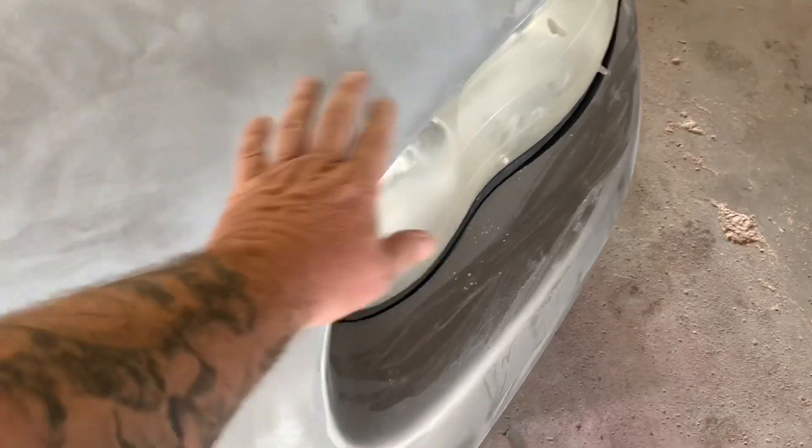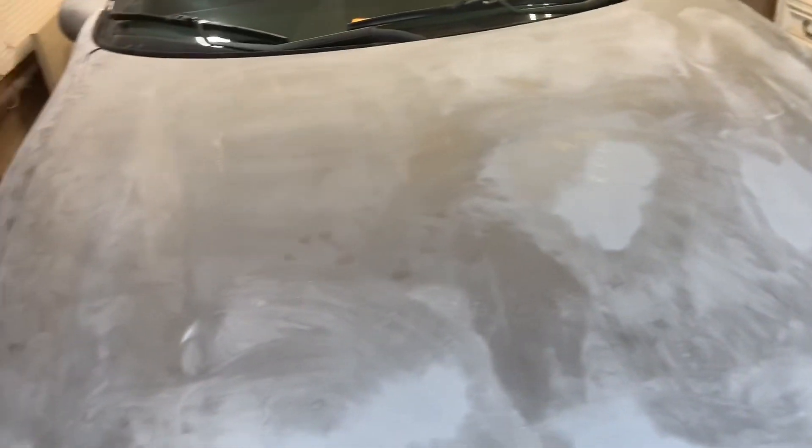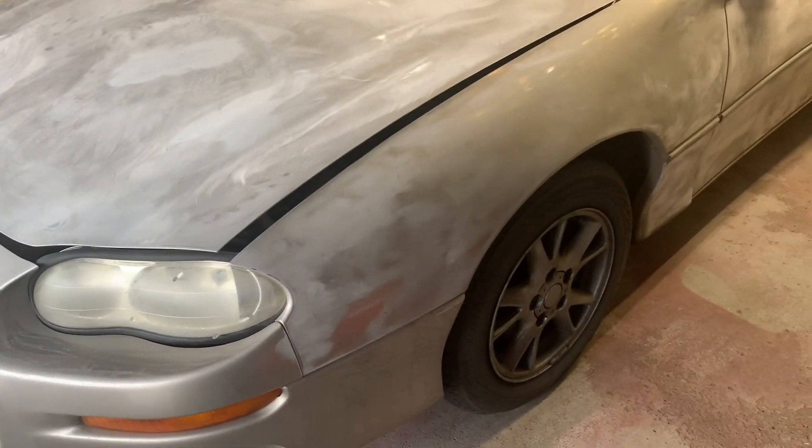Definitely want to make sure that if you've got any rock chips — which I had some on the hood because you get those — sand those down real well, feather them in, throw some primer on them because it gets all the way down to the bare metal. I need to throw some more primer on that, sand it down again. It's just prep, prep, prep. I think prep is a good 80% of your paint job. I mean, if you don't know how to spray, it's going to look like shit anyways, but I like to make sure that everything's as good as possible.